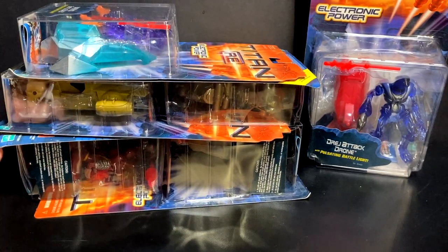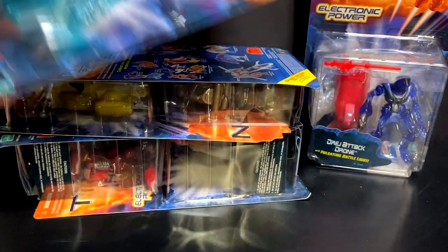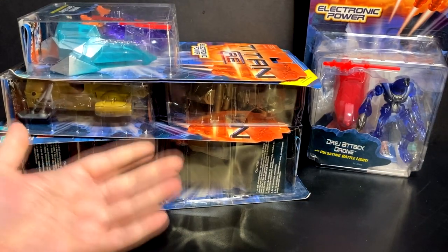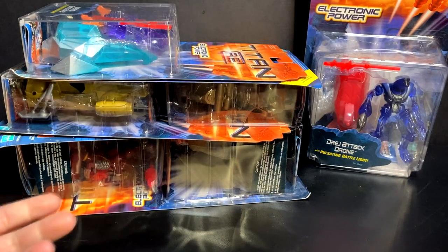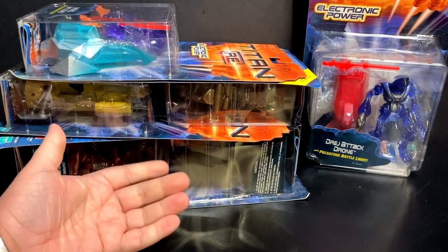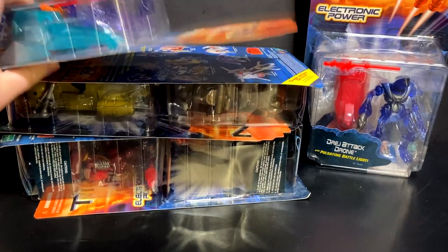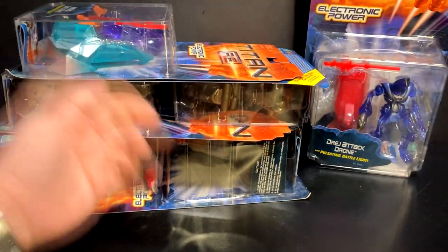So I wound up buying eight figures from it. This isn't all of them — it wound up being like six to seven dollars per figure. And as you can see, they are all still sealed. One thing that I personally enjoy doing when I start getting into a toy line, if it is sealed, I like testing out all of their electronics, all of their gimmicks. Do the features still work? How corroded are the batteries? These are things. This is a toy line from 2000 — 2000 Hasbro.